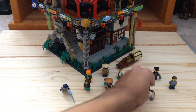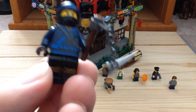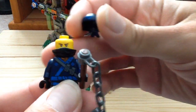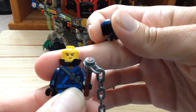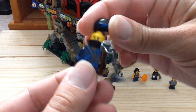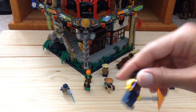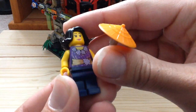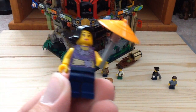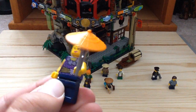Then we have our actual ninja in the set — Jay in his ninja garb. He has 'Spark' written on his outfit, and you can see the face underneath with an alternate face on the back. Then we have Juno, who I believe is a big fashion designer. She has a nice black hair piece and an alternate face.